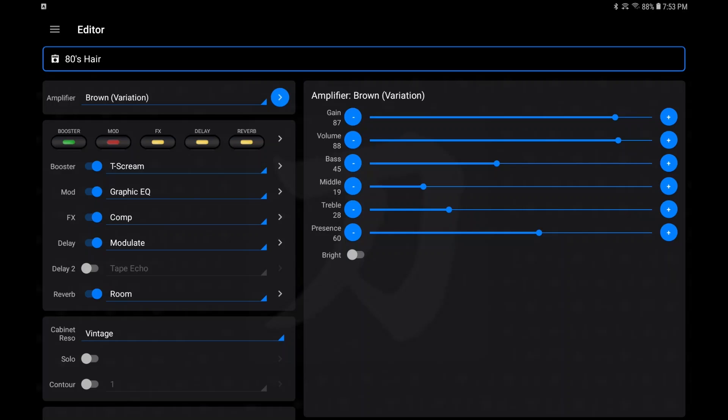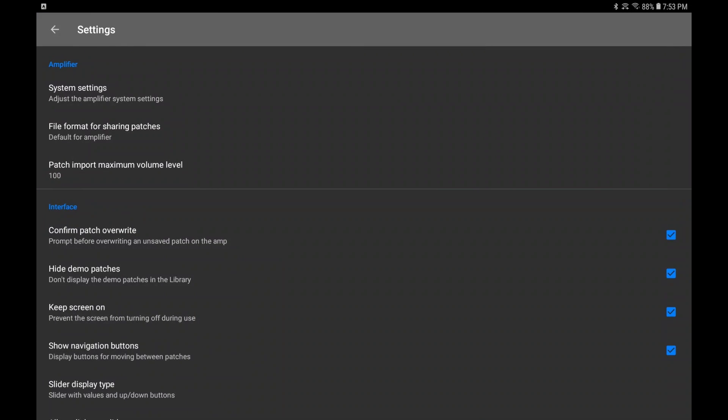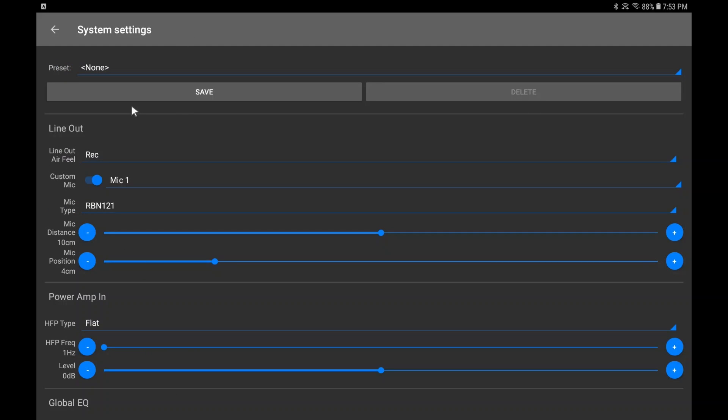Let me show you one more thing before we get too deep — let's look at the settings. All the way at the bottom here is Settings. This is where you've got all sorts of different settings. Under 'Amplifier' this is where you can change your settings like you would in the settings portion of Boss Tone Studio — so if you click on that, here you go.